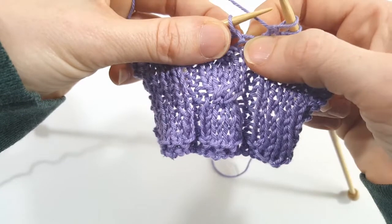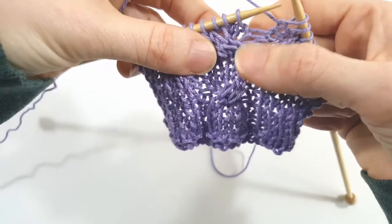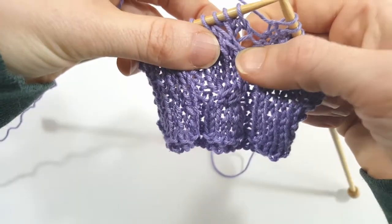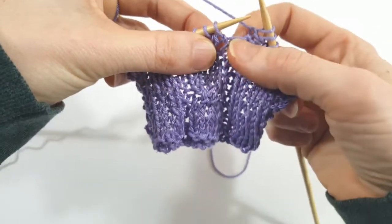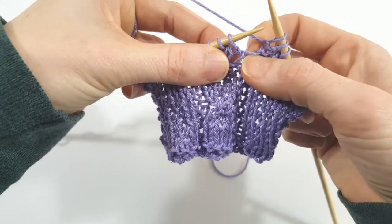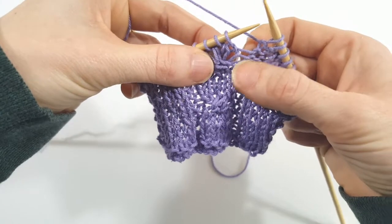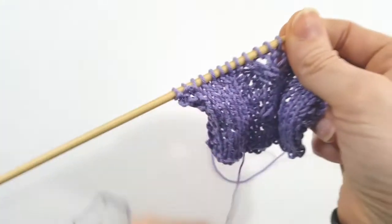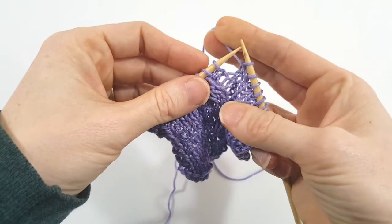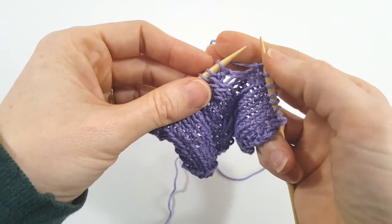You can see right here I've got these two running threads — those are the two rows leading down to where my cable mistake was. We're going to use those as guidelines and as our working yarn to repair those two rows. We're going to set aside our working yarn for now and not use it until we get back up to ground zero — back up to the row that we're at.